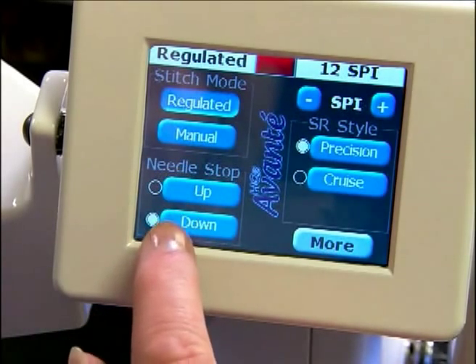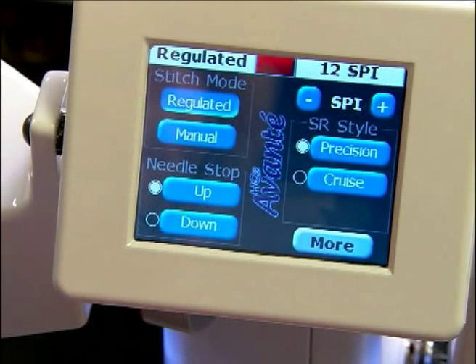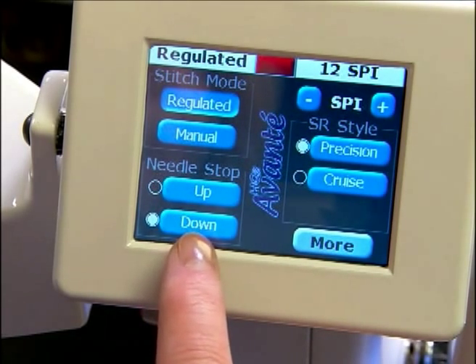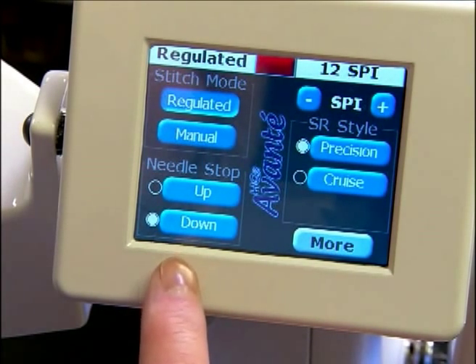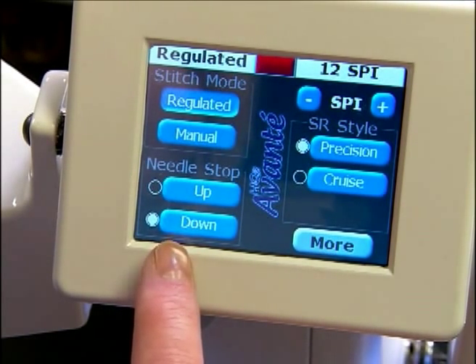Next we have our needle stop in the up or the down position. Touch it and it goes to the up position, or touch it and we go to the down position. If we're in the down position and we want the needle to come up, we can also use our handles to press and raise the needle to the up position.